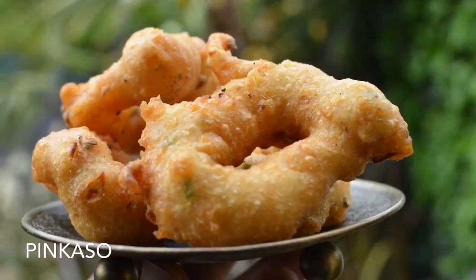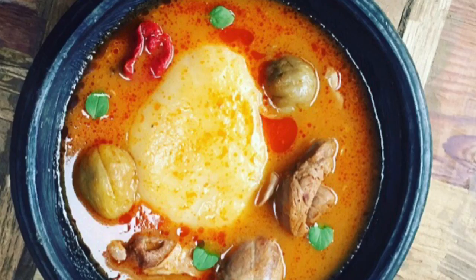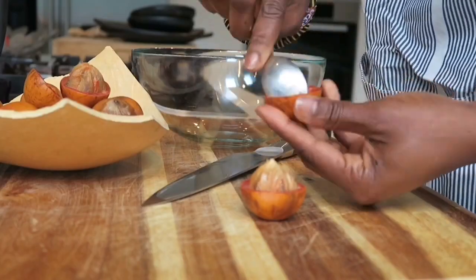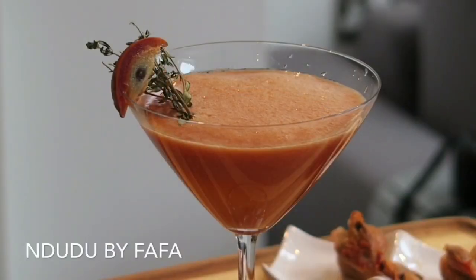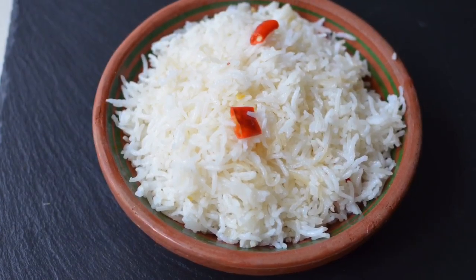Hello again and welcome to Ndudu by Fafa. Welcome to my creative world of African cooking where you would find traditional and creative recipes. Today on the menu I do have something rather exciting — this is how to cook the perfect fluffy coconut rice.